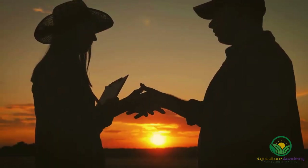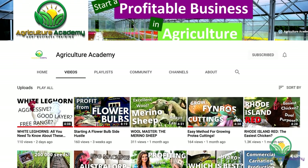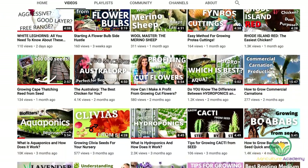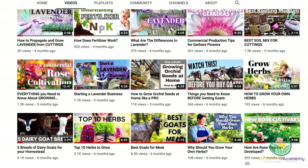Here at Agriculture Academy, we are passionate about sharing our expert knowledge with you. On our channel, you will find videos on plant propagation, tips for starting side hustles, animal husbandry and everything in between.